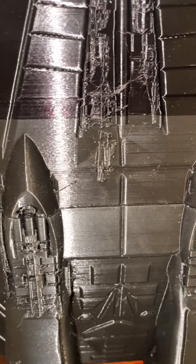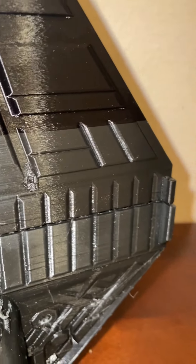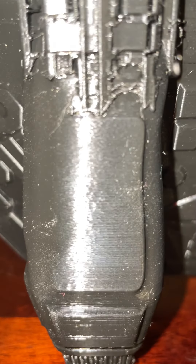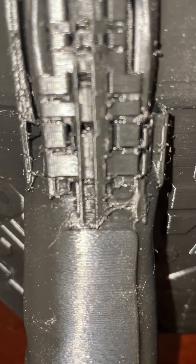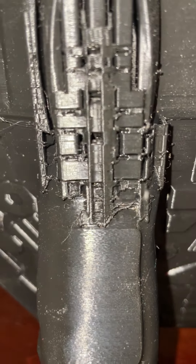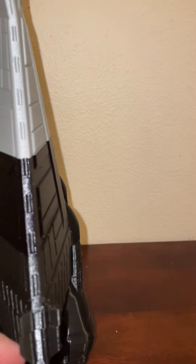I'm very happy with the print. There's very little cleanup and sanding to do. If you look really close you can see how tight the resolution is on my printer — it's incredible. There's a little bit of cleanup but hardly anything. And since I want it to look distressed, I may just leave some of this in. I haven't really decided yet.